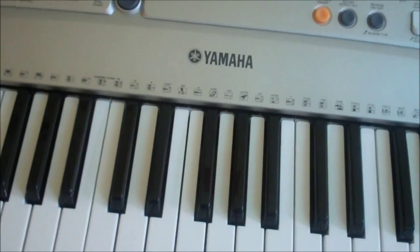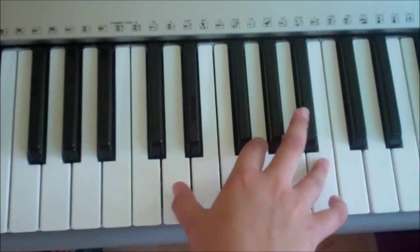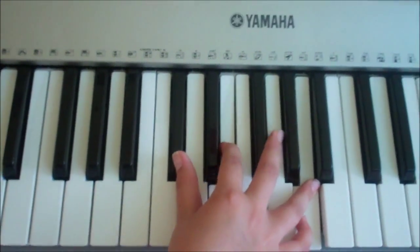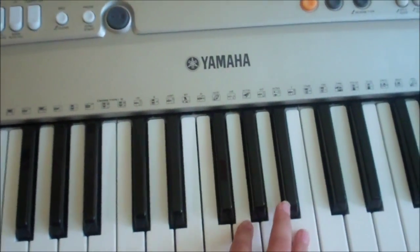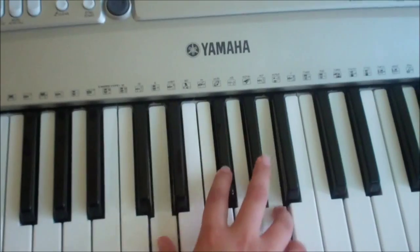The chorus is a bit different. It's E minor, then a G — 'waste my life' — D — 'spread your wings' — A — 'butterfly.' That's what it is for the chorus: E minor, G, D, and A.